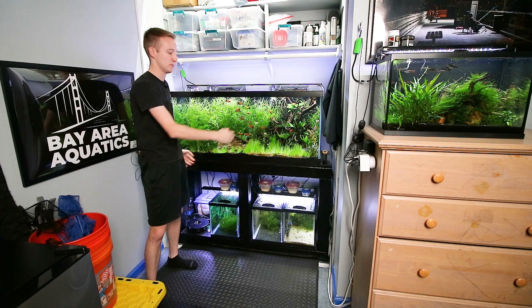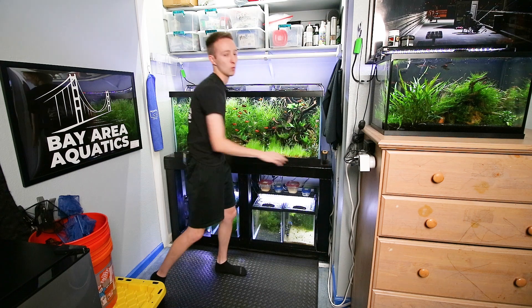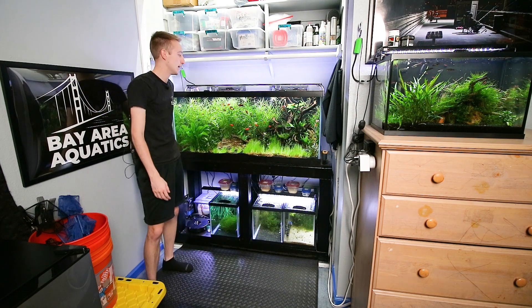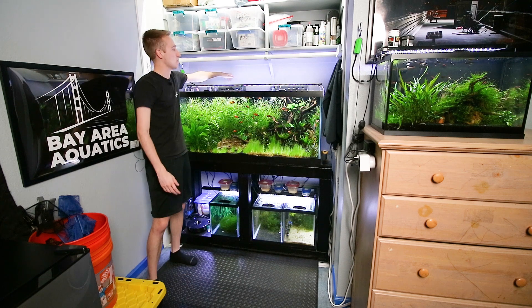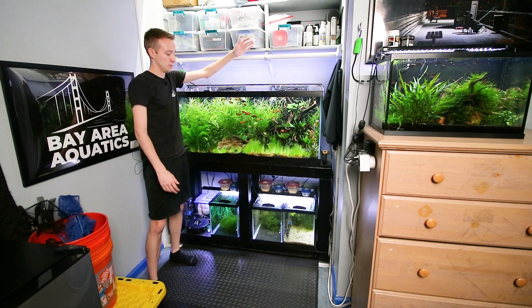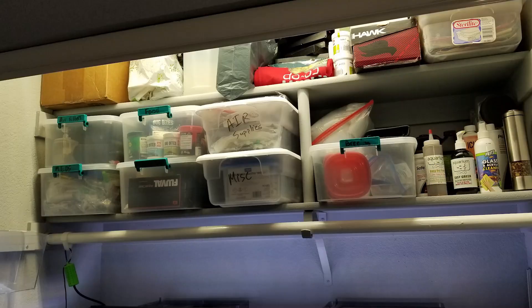I have this stand that I built specifically for this closet and this frame. It's got things on the side — I built it slightly wider so I can sit stuff on the sides. It's got my 75 gallon on top, and it sits out far enough that the hang-on-back filters don't hit the closet, but the tank is still within the actual closet. I left the shelving in the top for storage so I don't waste the space above the tank.